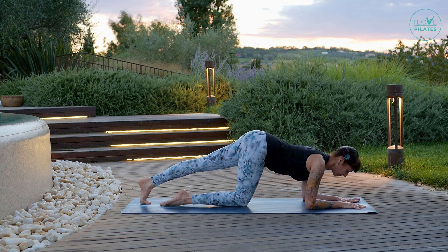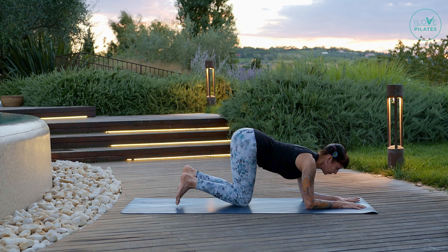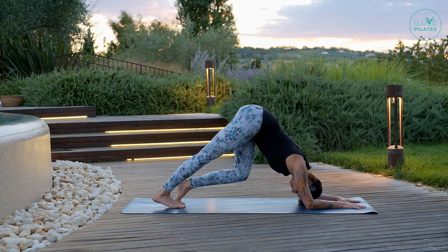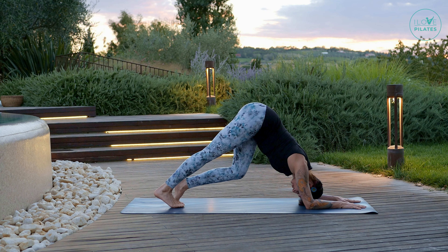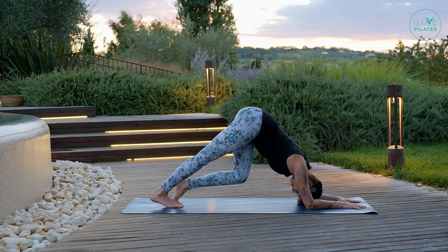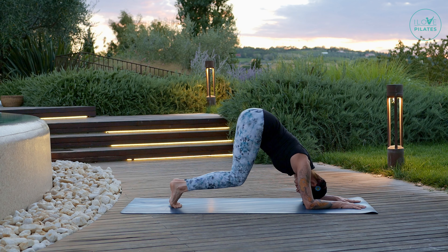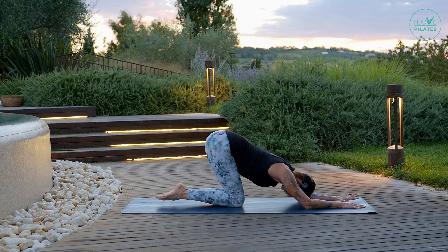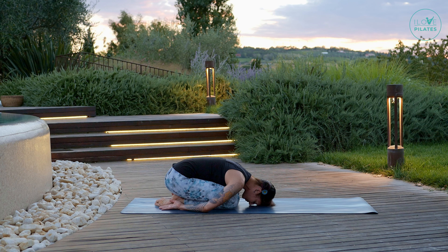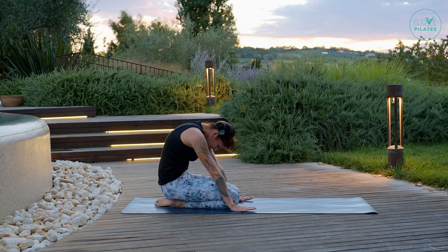Curl your toes, inhale, and find that alignment — press your hips up and running, so inhale and exhale one knee extends and the other bends. Find that mobilization in your calves, ankles, and knees and breathe normally. Release your knees to the mat, place your hands by your sides, find some breathing here to release any tension. Now extend your arms forward and roll all the way up to a seated position and roll your shoulders back a few times. Well done.